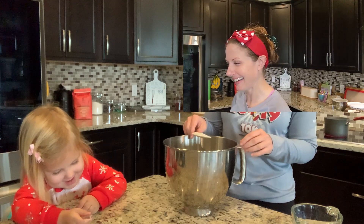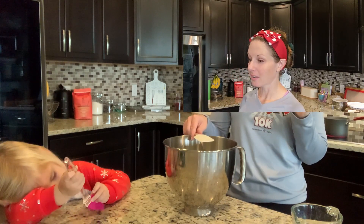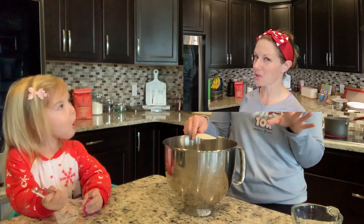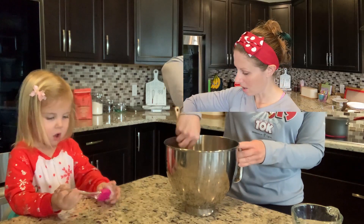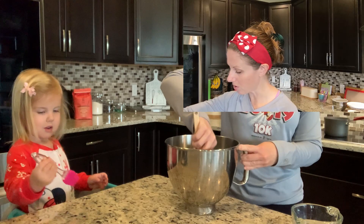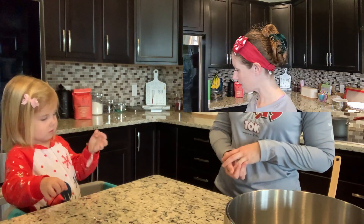We're going to prepare our pan and let it set for six hours to overnight. I think we'll just do overnight because it's almost noon now. I'll put that aside — how was your week?